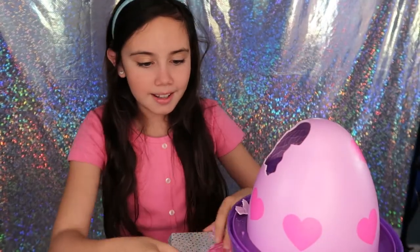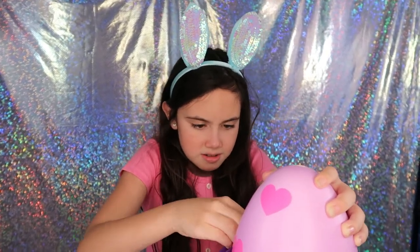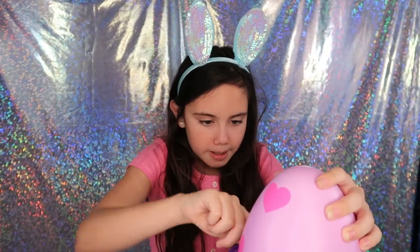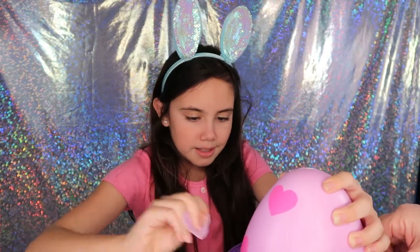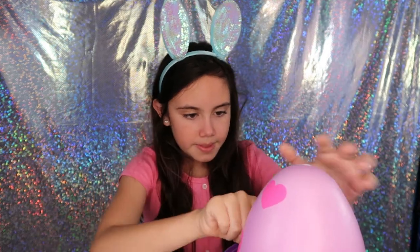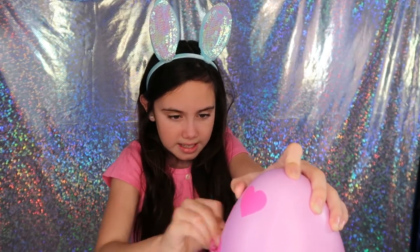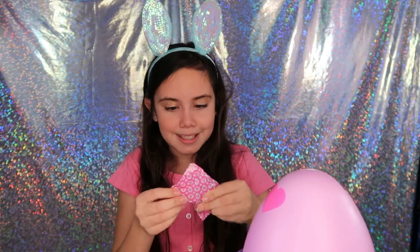Now we're going down to the bottom. We are unraveling — oh, this is a big one. This might be the pixie because there's a pixie among the 40 plus surprises. I think it's the pixie — it is the pixie! She's very cute, her hair is very pretty, her wings look cute.